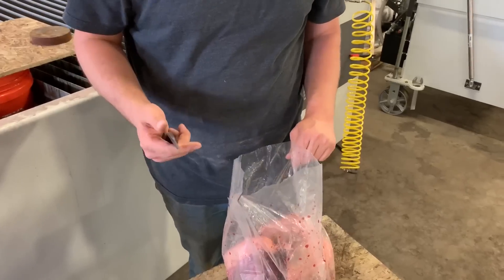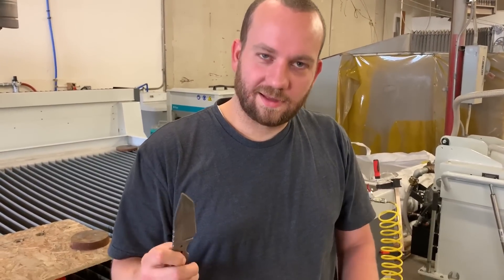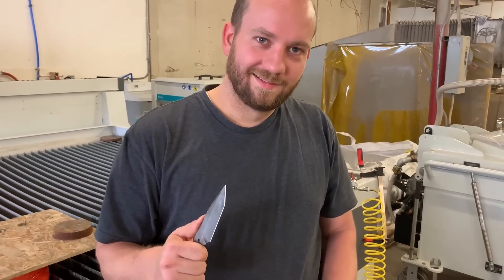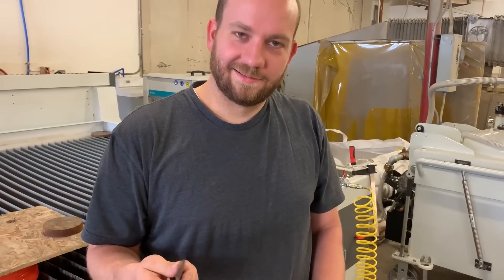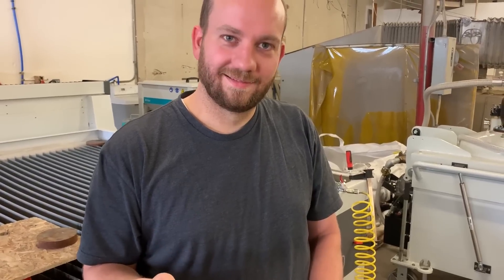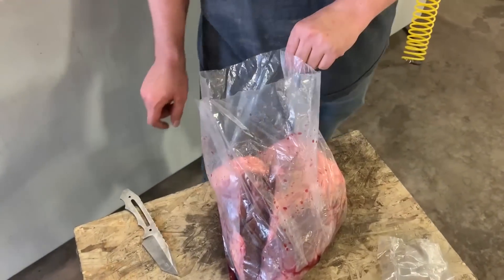I don't know how much that heart flattens out. What did you use there to open it up, Mitchell? This is one of our knives called the Tonto 2. You can buy those on waterjetknives.com. It always seems like a good idea until you have to pull the eight pound heart out of the fat.